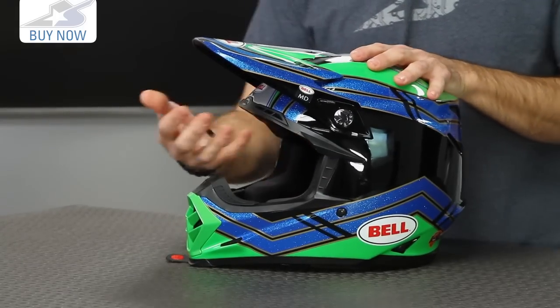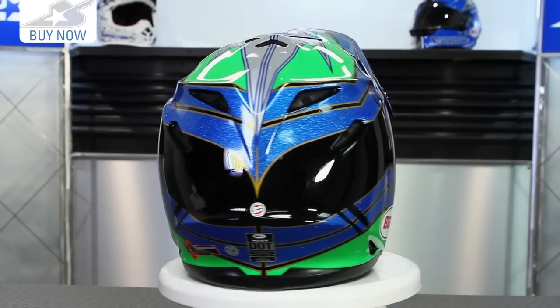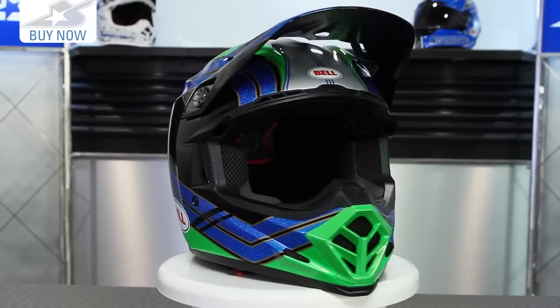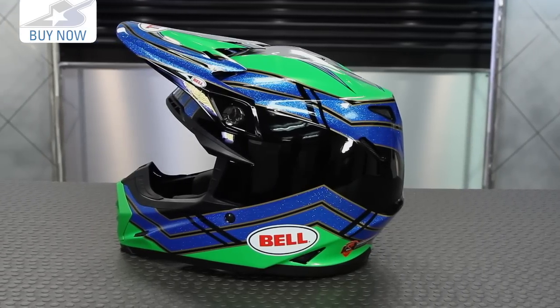The Moto 9 Carbon Flex is also going to have some different interior safety features. But with this Moto 9, this is still their high quality lid that we've come to love and expect. This is the helmet that all of Motorcycle Superstore team riders will be wearing for this year, so you can watch for those guys on the racetracks. What you get is a very nice angular outer shell that's safe as well.